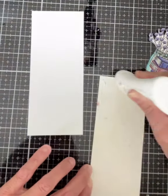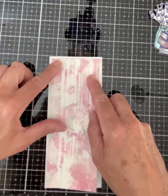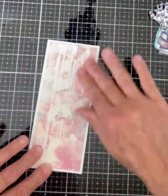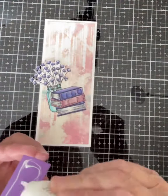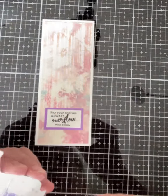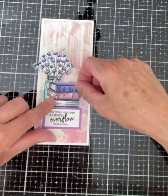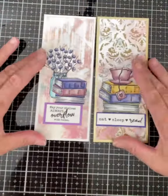The white embossed panel for this bookmark was mounted on Neenah Solar White 110 pound cardstock. The dimensions of this panel were the same as the other two: six and three quarter inches by two and three quarter inches. The sentiment was mounted on some lilac cardstock, attached to the bookmark, and then the image mounted on top.